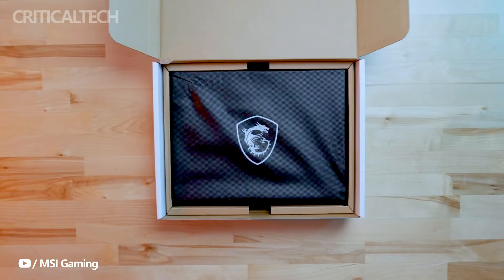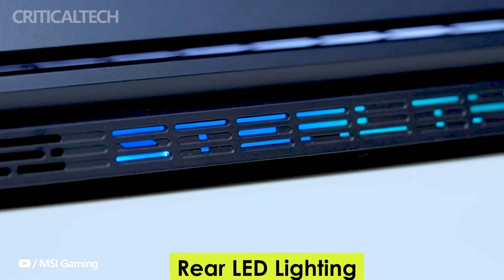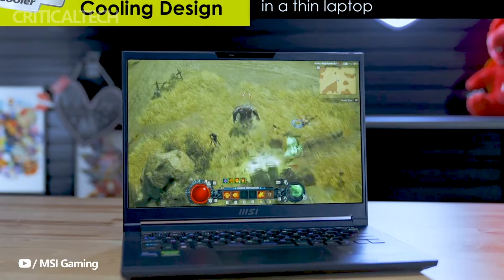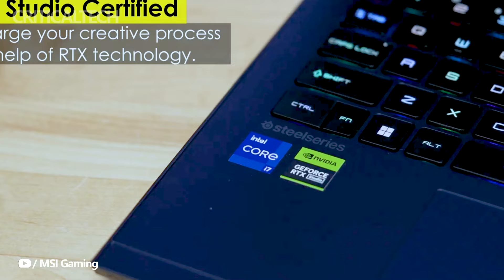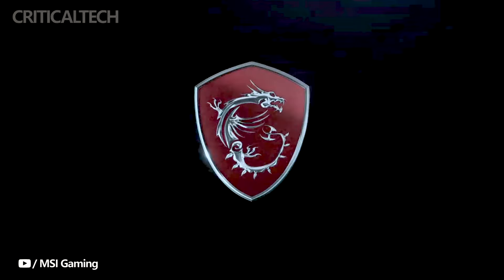MSI has recently launched the Stealth 14 Air in the Chinese market, introducing a sleek gaming laptop that combines high performance with a compact and stylish appearance, catering to both gamers and professionals. The laptop is available in three versions, with prices starting at 59.99 yuan or $844.